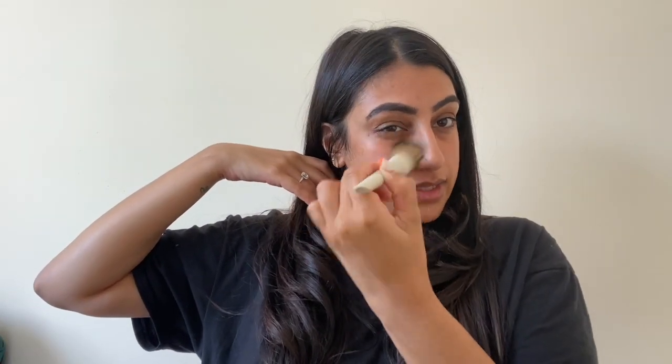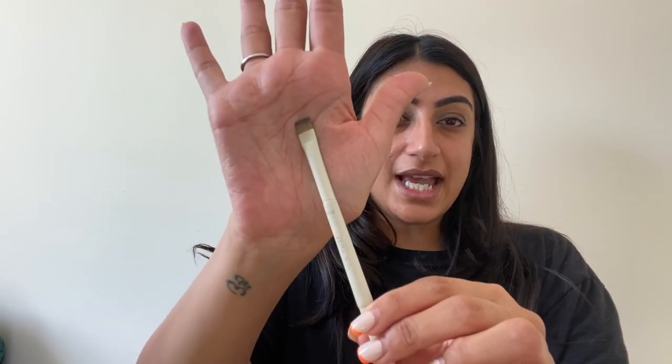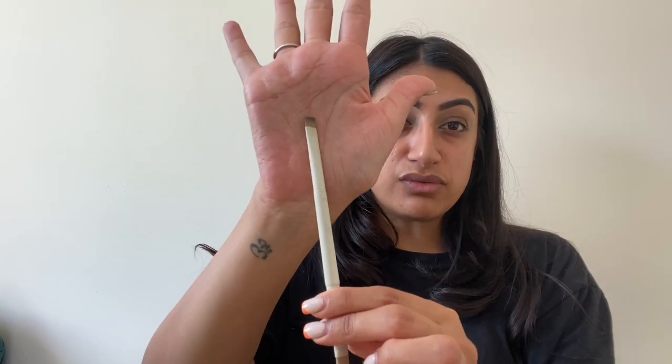I'm going to start by putting some primer on my face — I'm going in with the Milk Hydro Grip Primer. I'm just going to take a couple of smidges and apply it on my face. I think I'm actually just going to buff it in with the foundation brush to get coverage all over my face. This brush is super nice and super fluffy. The weirdest thing is I felt like I didn't take enough primer, but as I blended it in with the brush, you can feel there's quite a bit of product on there — it definitely does a good job of spreading product on your face.